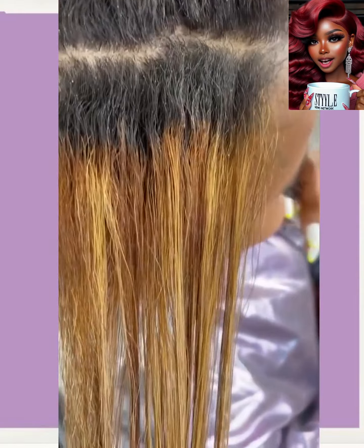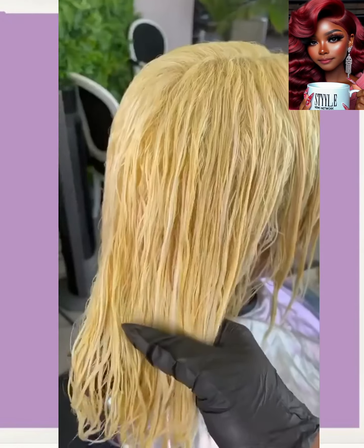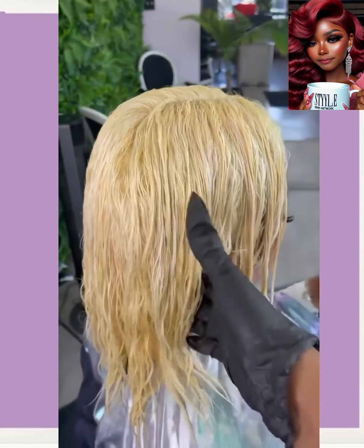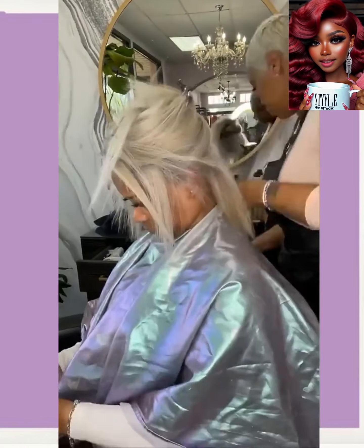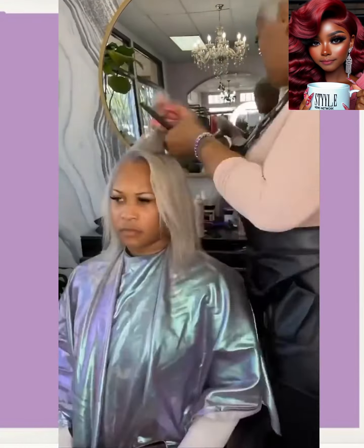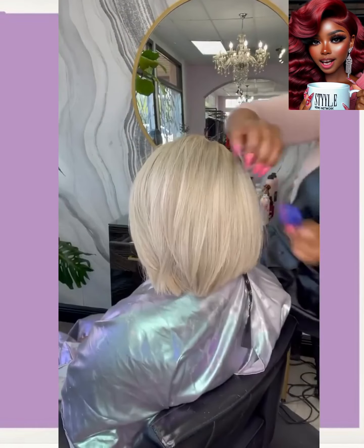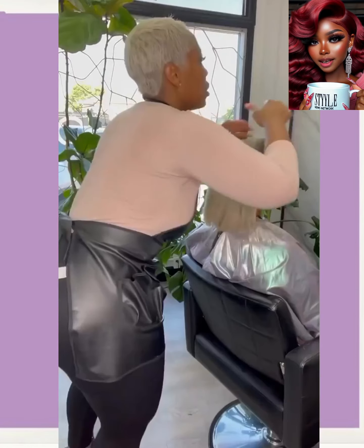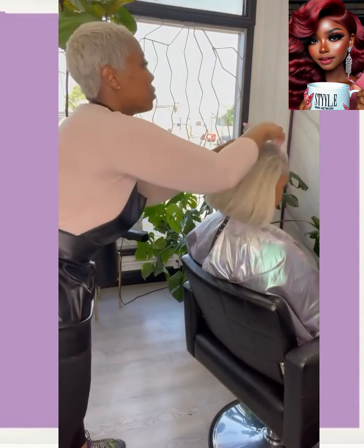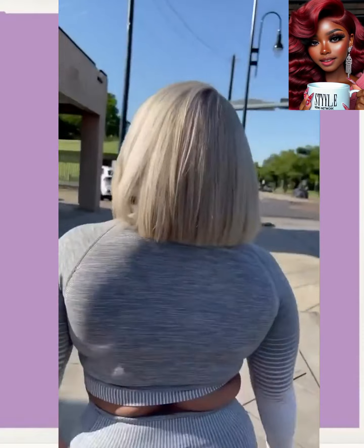And then we move into a color transformation — oh, she went platinum! Wow, this is absolutely beautiful. I love to see a platinum bob because a lot of the times when I see platinum, I see it on pixies or natural tapered cuts, but to see it on a bob just gets me so excited. I love this look, she looks so pretty.